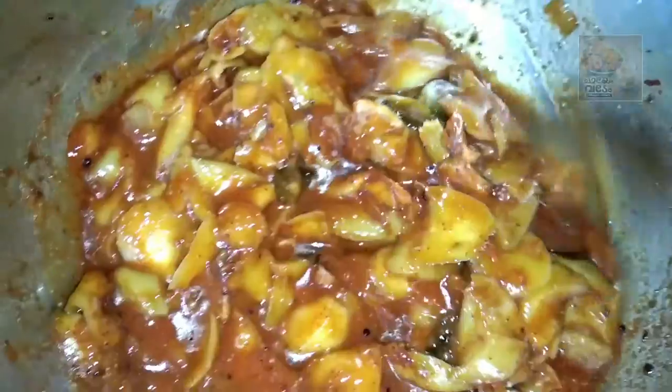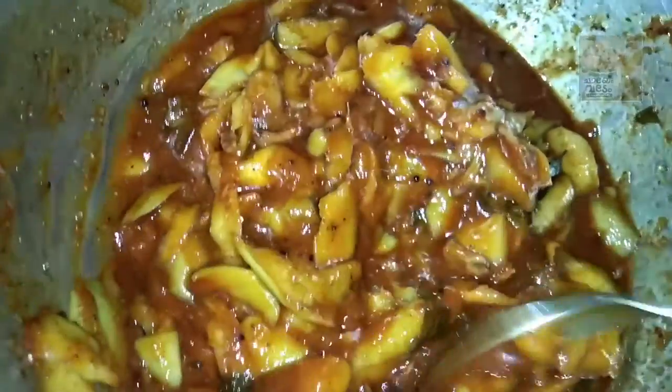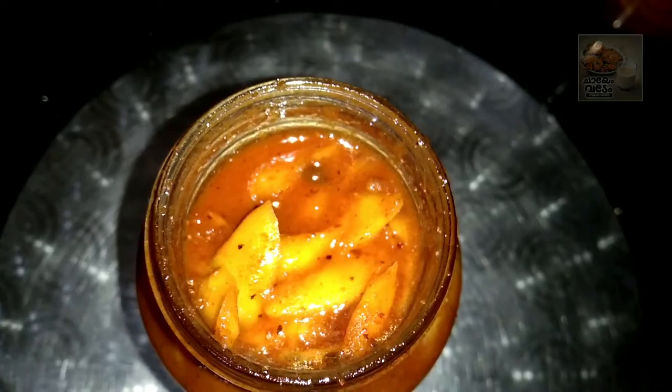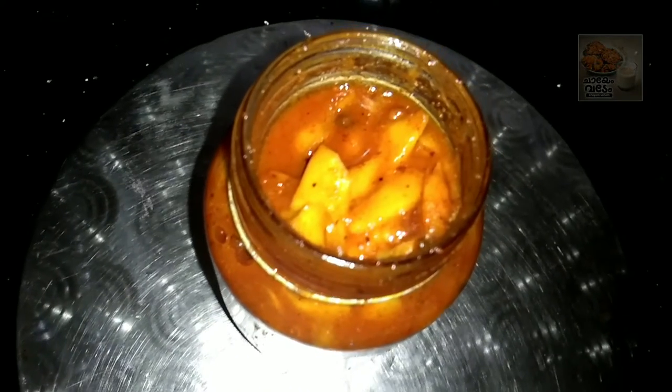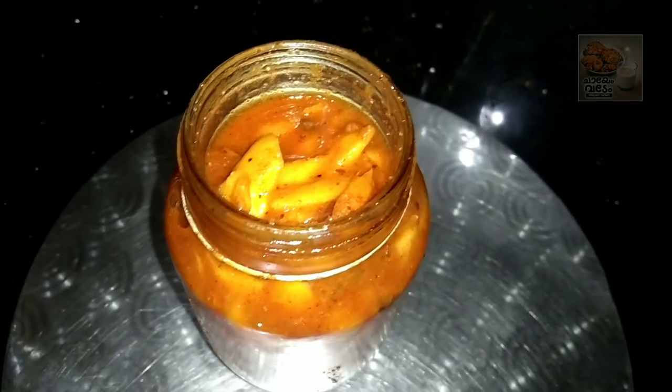It's a good taste. If you try this, you can try it with all of them. Let's try this. We'll put it in a glass bottle. I will put the glass bottle in the fridge and put a spoon in the fridge. Thank you, friends. Bye.